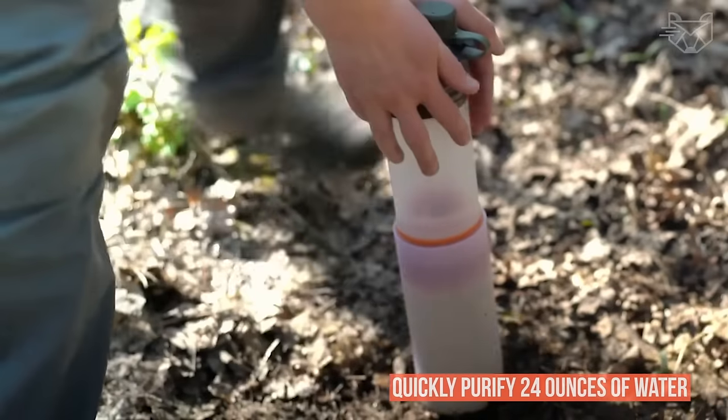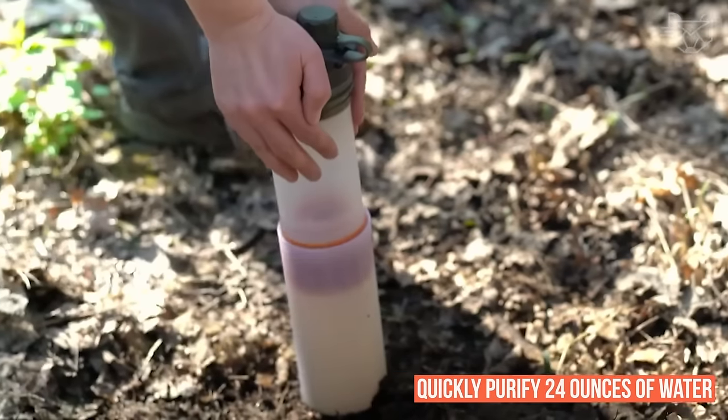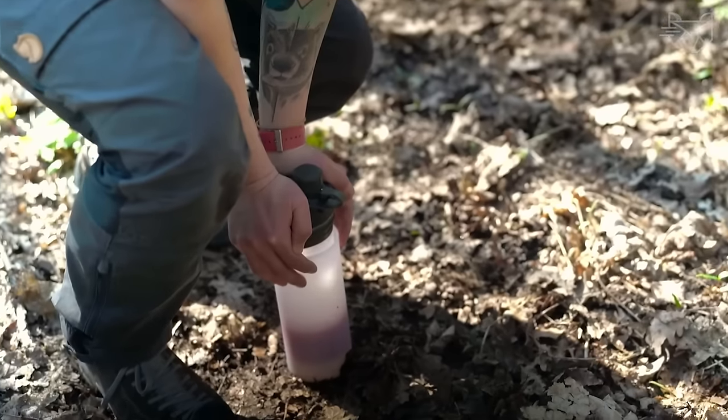It can easily and quickly purify 24 ounces of water at a time. Easily purify water from any faucet, hotel sink, muddy river, lake, or well.